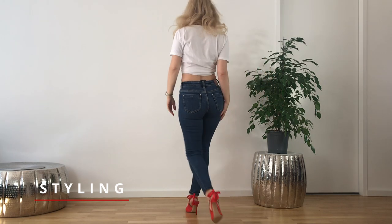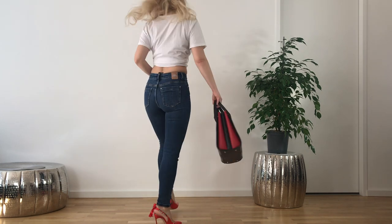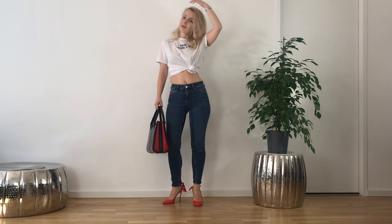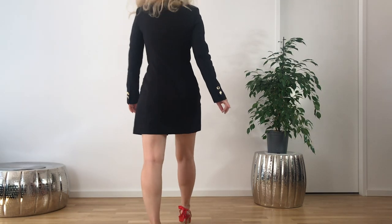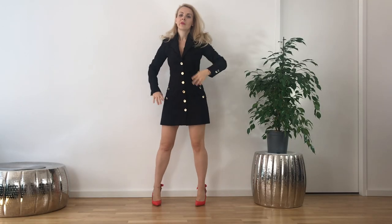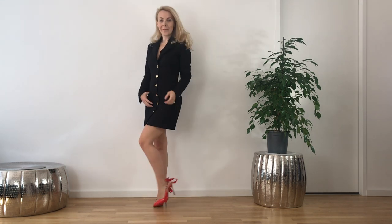Now let me show you two styling options — one more casual and one more formal. The first is very casual with jeans and just a white t-shirt. I would add a red purse as well. I think more red will make a difference and it will always be considered classic and on trend. The second option would be with this black blazer dress. I would also add a red purse or a purse with red details to match the heels. I like to match my heels with the purse, even if there are some exceptions of course.